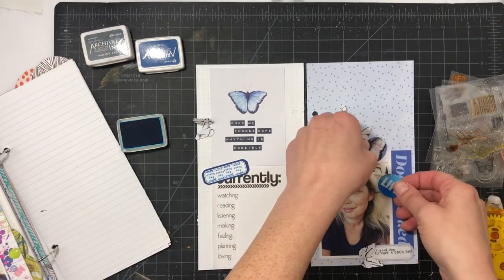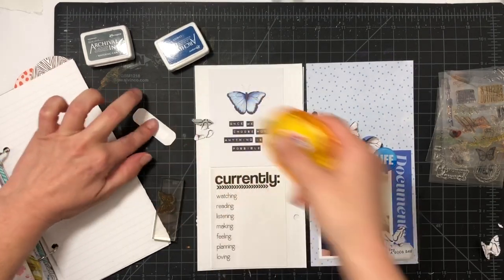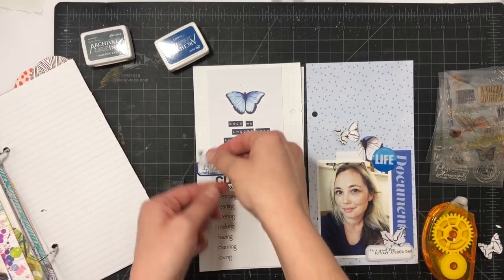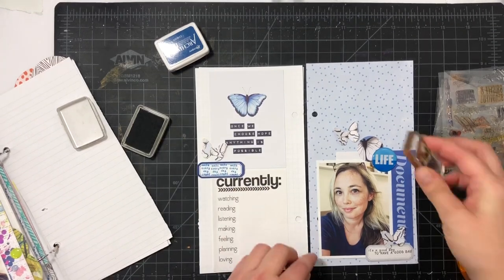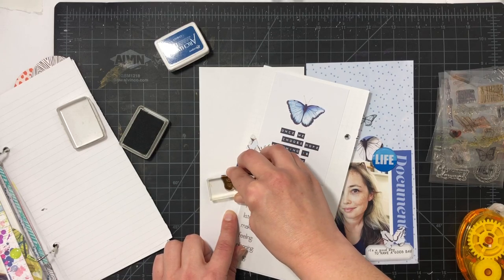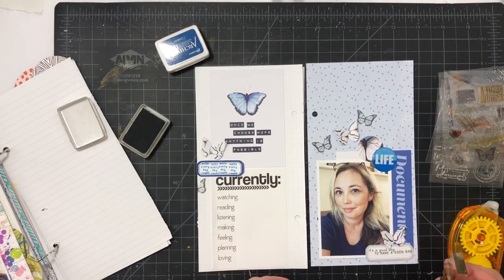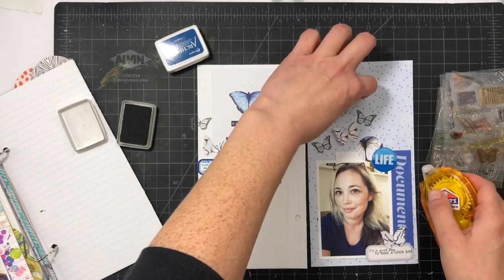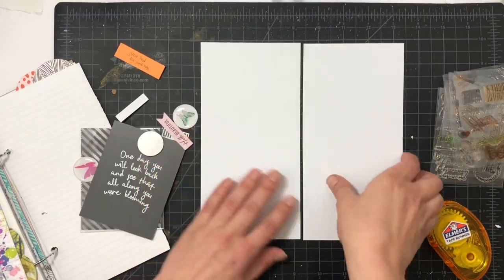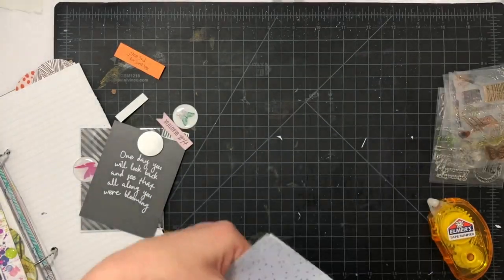I'm layering a butterfly sticker right behind the life flare, then adding in my butterflies. I try to just get the glue in the middle — the body of the butterfly — so it stays a little dimensional. I use a scrap piece of paper so I can stamp some butterflies off the page, building almost a little scene cascading up towards the top. And then I'm done with that one.